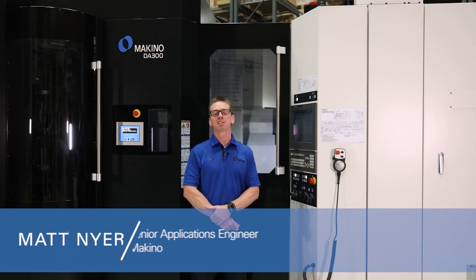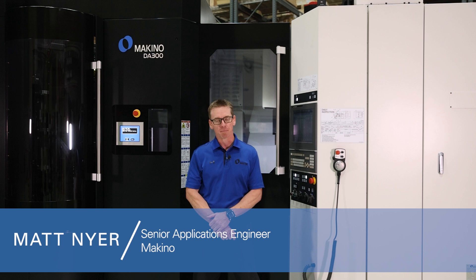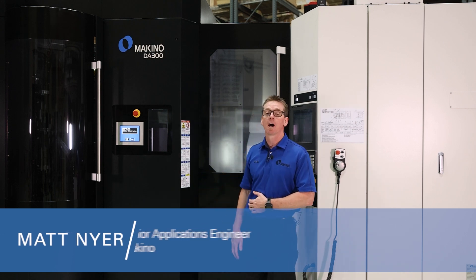Hi, I'm Matt Neier. I'm a senior applications engineer with Makino and I'm standing here in front of the Makino DA300 package machine.